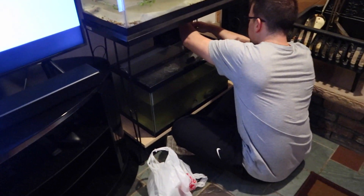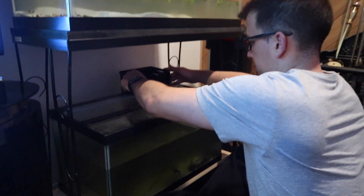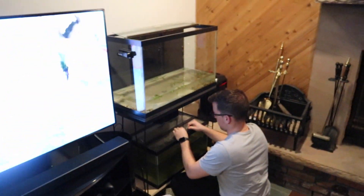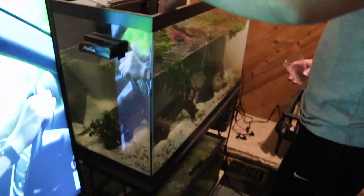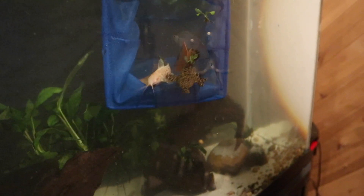We set up the wolf fish tank first and put him in there as soon as possible — just a quick, easy setup. We put the filter on first, filled up the tank with water, added some of his original tank water, put in the dechlorinator, let it sit for a bit, added more of his water, and then added him in. Topped it off with his water and it was done. We did the same exact thing for the 29 gallon — put the new water in, added some of their tank water, put the fish in, and got everything up and running with the biological filtration in the filters.